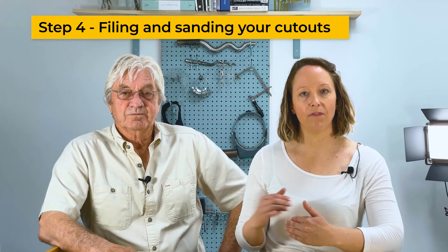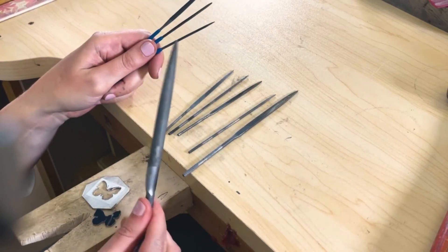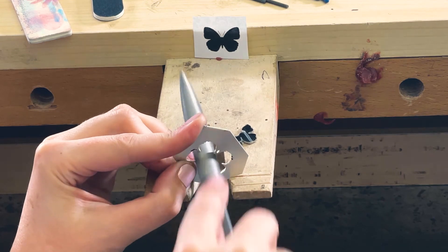Step four: filing and sanding. I believe when in doubt, use a power tool. Needle files work great for the inside of the projects, and remember they only go one way — when you file, you push the file.